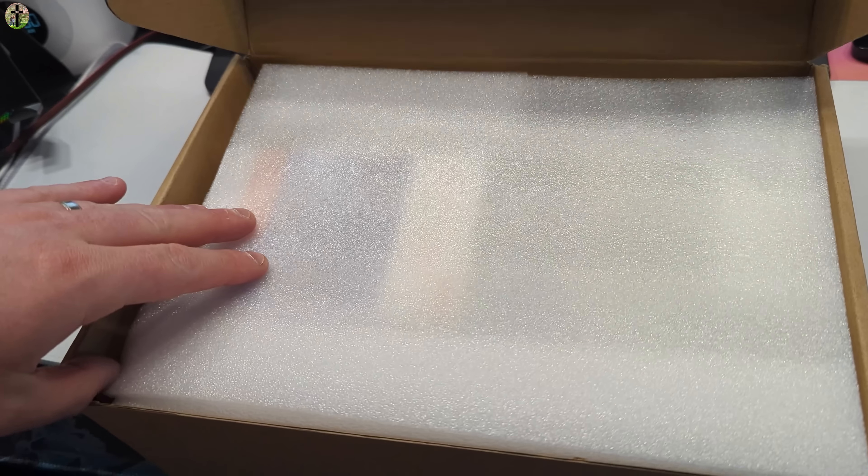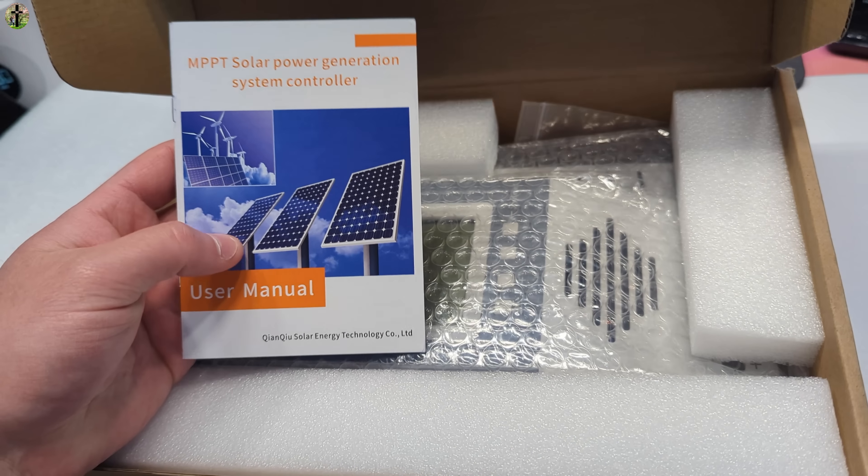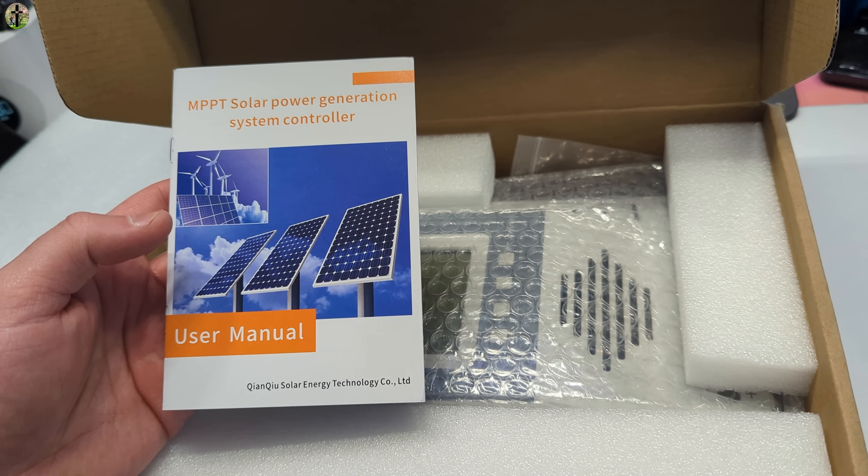Hi, my name is Scott. For today's video we are looking over this MPPT charge controller.